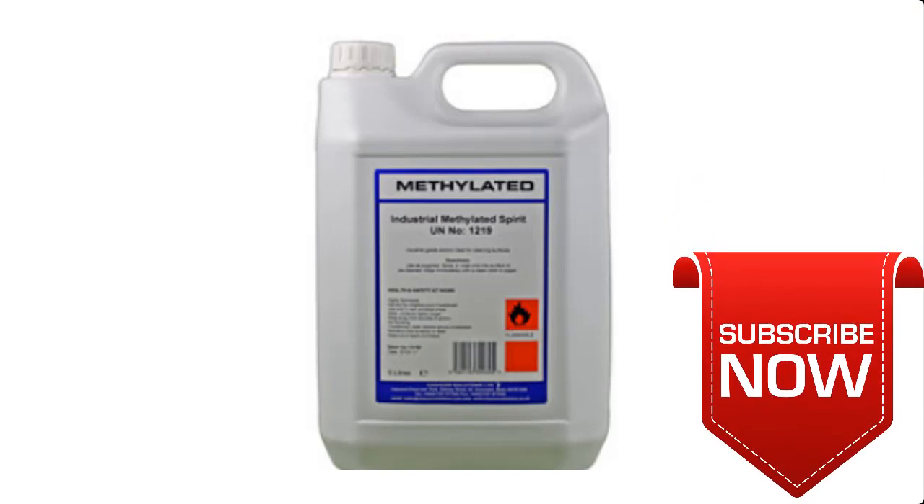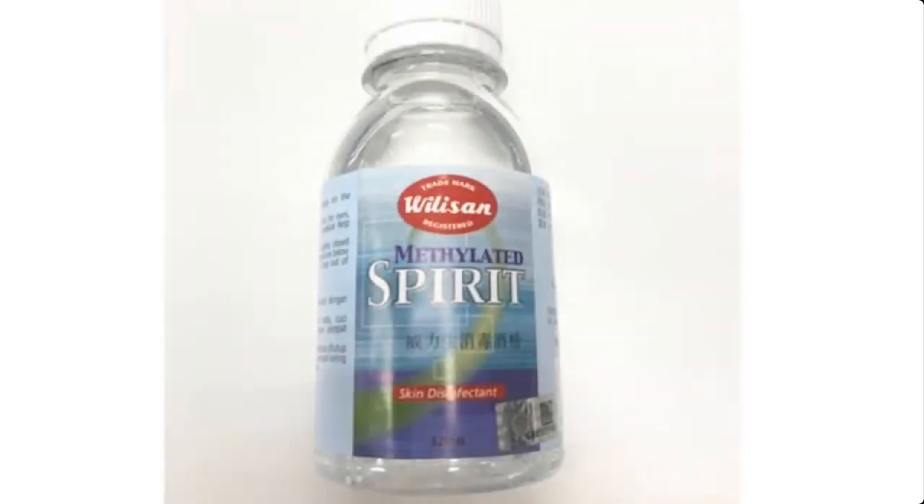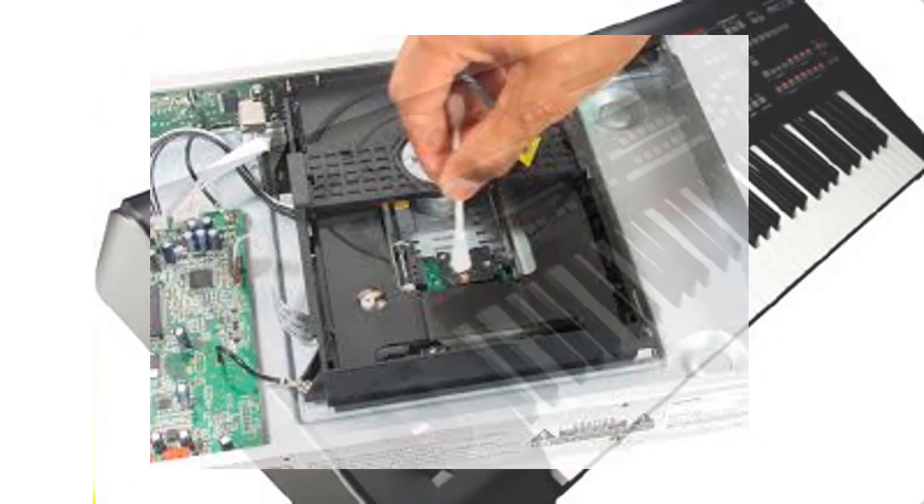Methylated spirit, also known as denatured alcohol, is used as a solvent. It is an effective household cleaner and stain remover because it evaporates quickly and does not streak. Methylated spirit works well on hard surfaces such as metals, glass, floor tiles, and counters. It is recommended as a cleaner for home electronics such as keyboards and CD or DVD laser lenses.